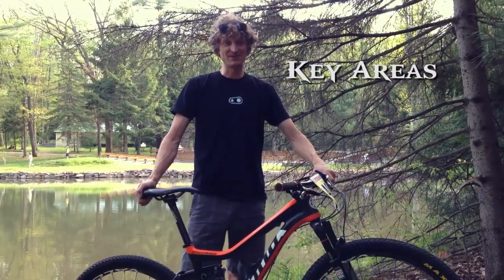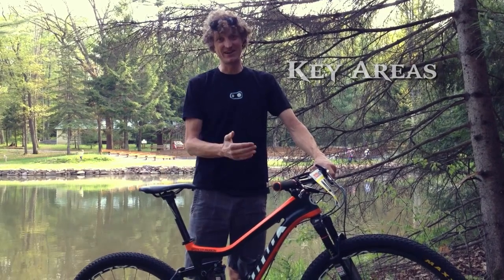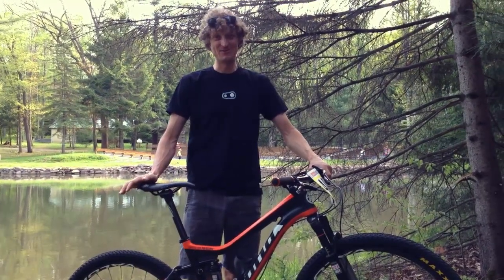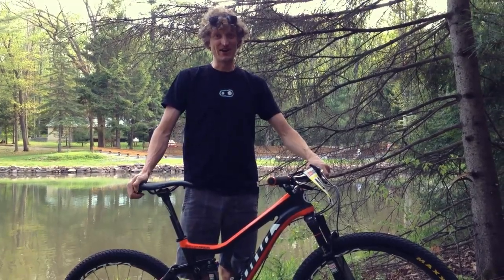Some key areas of the mountain bike that we like to make sure are in good shape are your drivetrain, tires, and brakes. These are the things that are the wear items on your bike and need to be in good shape in order to get through the day without having meltdowns.